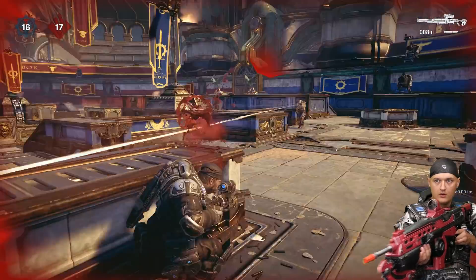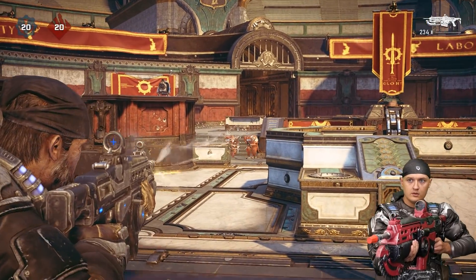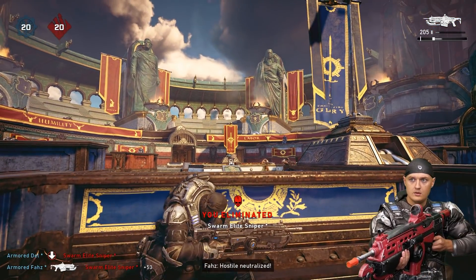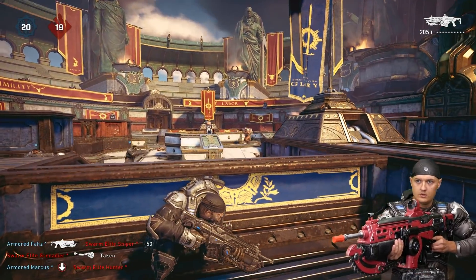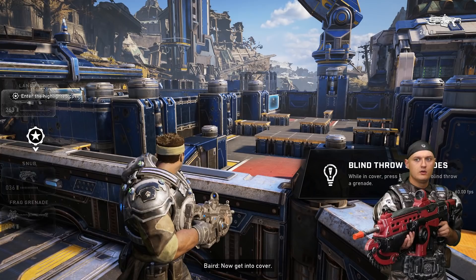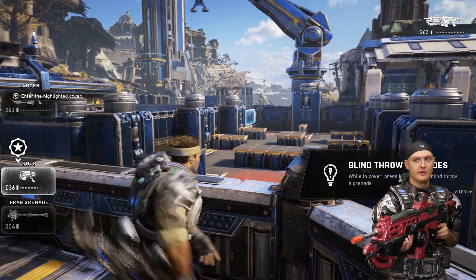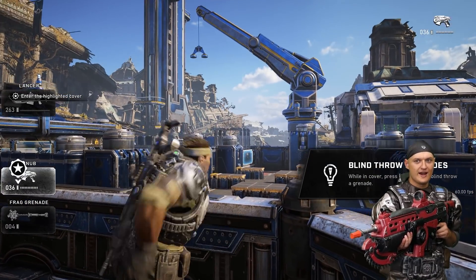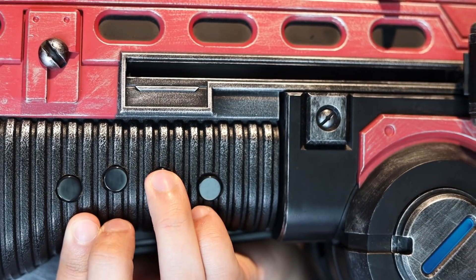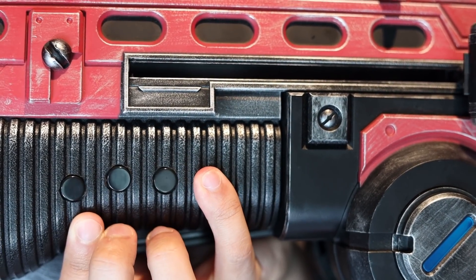The front button on my right hand lets you aim down sights. The second button switches weapons. One complaint I have about this game is that there's no button to cycle through weapons — you either press one, two, three, or four for whichever weapon you want. So I actually had to program the controller to keep track of which weapon you currently have equipped, so it can just cycle through them every time you press the button. The third button is for interacting with objects in-game as well as picking up weapons. The last button is for melee attacks and executions.